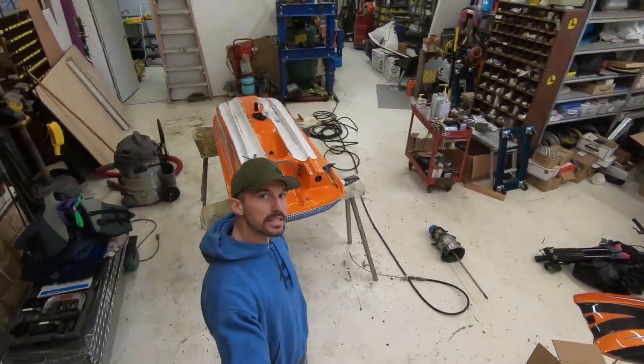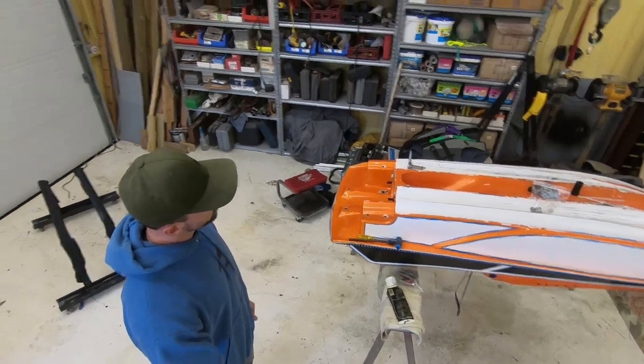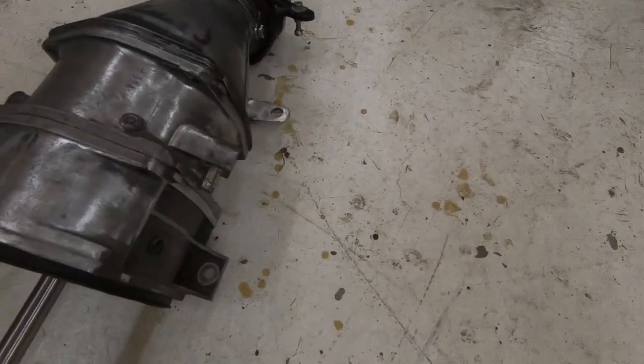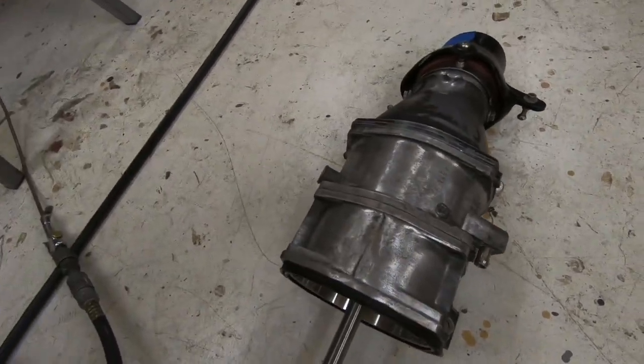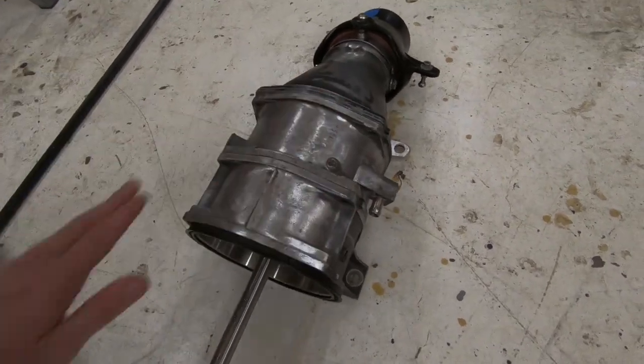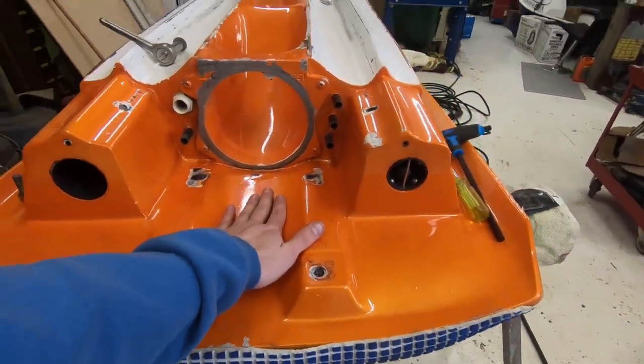Jet ski teardown is done, that segment is over with. Now we're going to start day one of the jet ski build. We got the new Chan sitting here upside down — she's dirty. Today we're gonna do first pump alignment and go over how we do this. I'm gonna be running the 155 stock, losing some weight — went from a 144 stainless mag to a 155 stock aluminum.